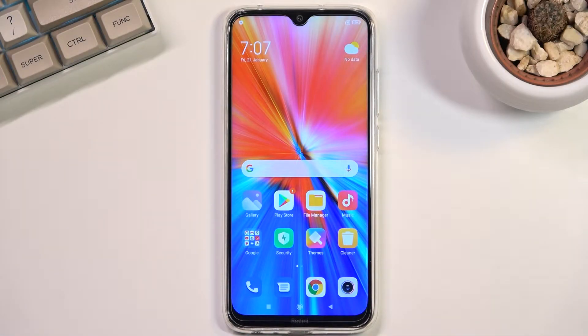This phone is a Redmi Note 8, and today I will show you how you can capture a screenshot on this phone.